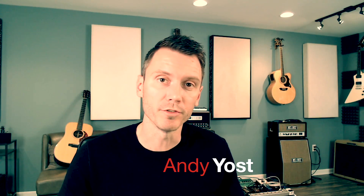Greetings, Andy Yost here. Today I wanted to overview Shure's GLX-D Advanced and help you understand how it differs in both components and in its application from the standard GLX-D.